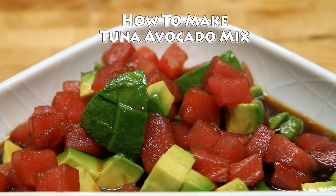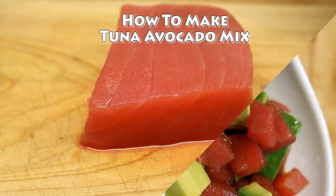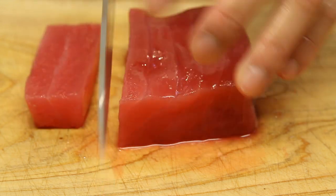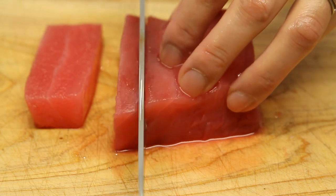Thanks for joining us on the Japan Food Channel. Today we're going to learn how to make the tuna avocado mix. I don't love the word 'mix' because it really can be a topping for sushi or a standalone appetizer. This stuff is really tasty, so definitely be sure to give this a shot at home.